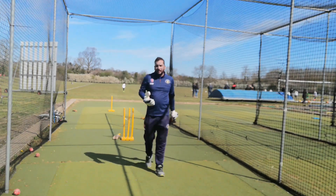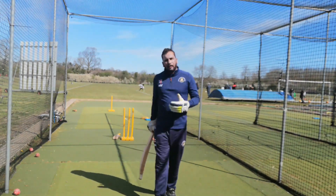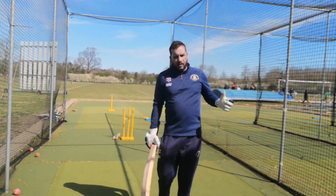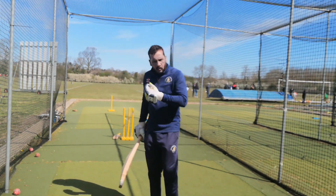Once I've done that a little bit, I go to back-of-length balls — the short ball — where I could punch it or drive it, and that's also to make my feet move.